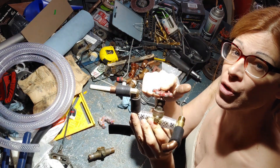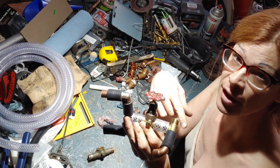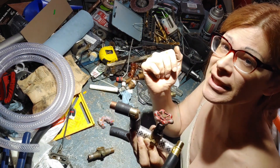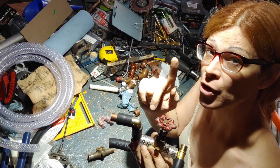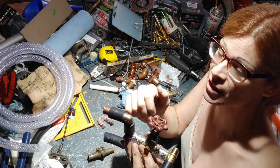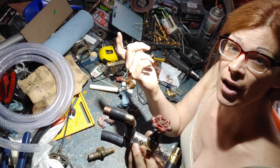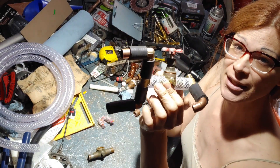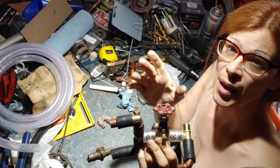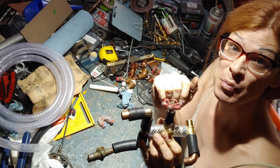The supercharger will just kind of circulate and not really add any boost. If I close this, there's no direct path except through the supercharger and no relief. There is no blow-off valve in this setup because I don't think I'm going to need one yet, but I will know very quickly how much boost I'm creating. If a blow-off valve is necessary, I'll have to cut one in somewhere. With a couple more pieces, I believe we are going to be in business.